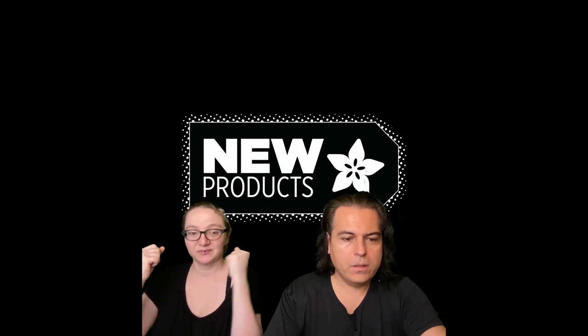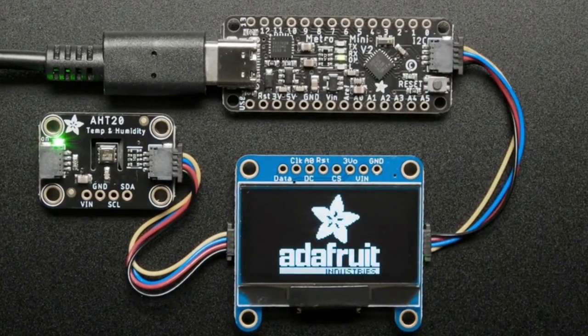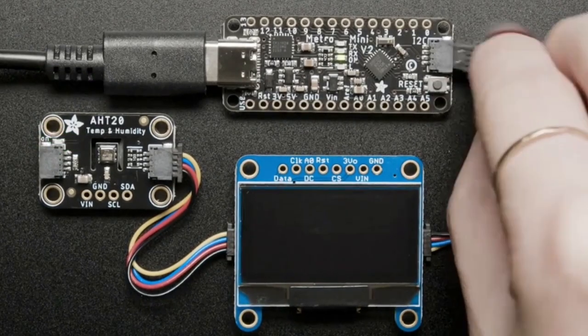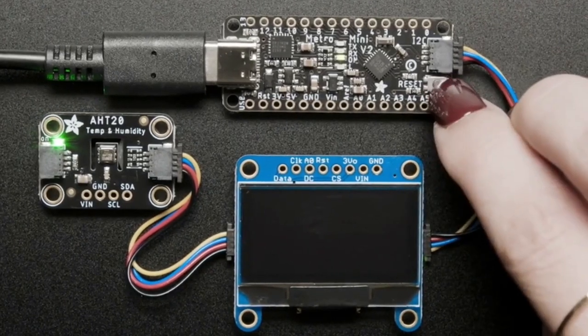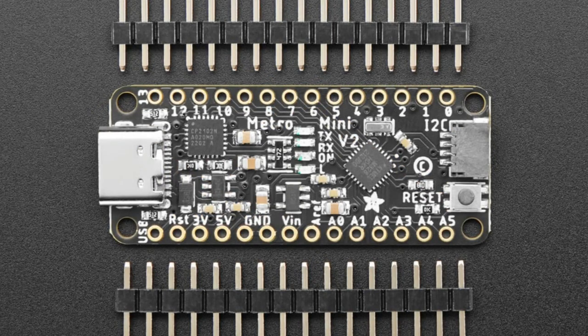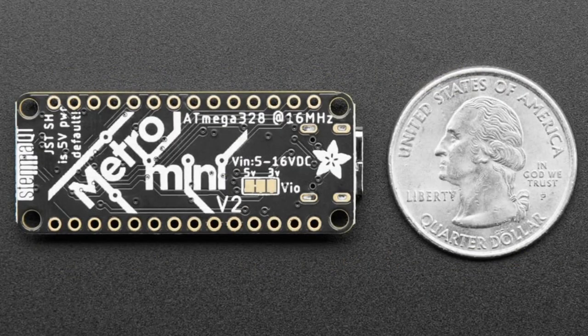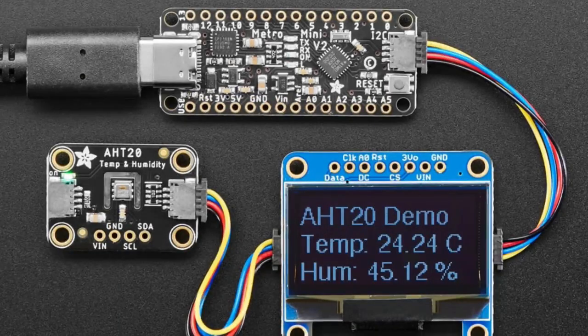First up, it's a revision — this is product 2590. We did do this revision before. This was the Metro Mini v1, but we couldn't get the 32-pin QFN package for it, so we had to do a hardware revision to the 28-pin QFN which we could get in stock. We did the v2, finished it, and then we finally sold out of the v1.